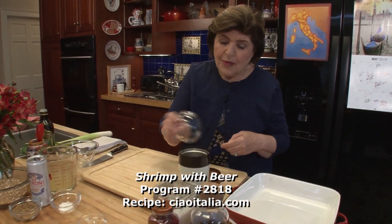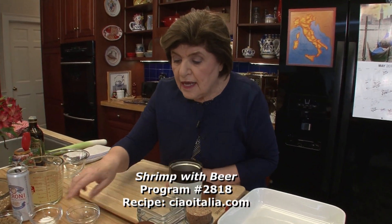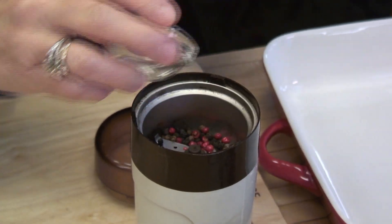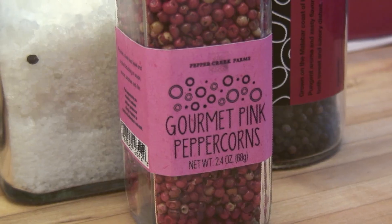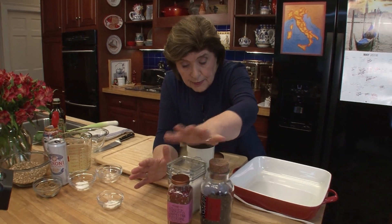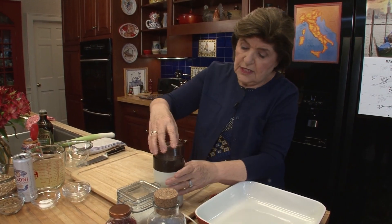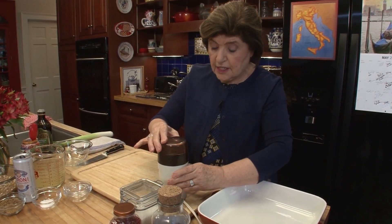About a half a teaspoon of whole black peppercorns, and a quarter teaspoon of the red peppercorns. Now, I have to tell you that if anyone out there has a nut allergy, you want to leave the pink peppercorns out because they are related to the cashew nut. So if you have a nut allergy, no pink peppercorns for you. You could use just all black peppercorn if you wanted to. And then we want some coarse salt — about a half a teaspoon goes in. And then you just whiz that up until it's a powder.